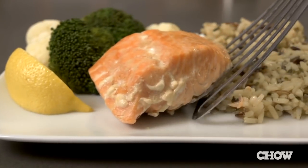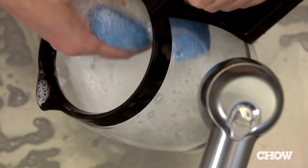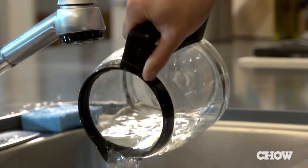When the time is up, remove your fish and garnish with scallions and a squeeze of lemon. You might be worried that this tip will make your coffee pot smell fishy, but when we washed our coffee pot out with hot soapy water and then brewed a pot of coffee, no fishy odors or flavors remained.